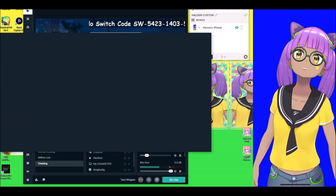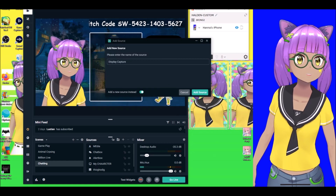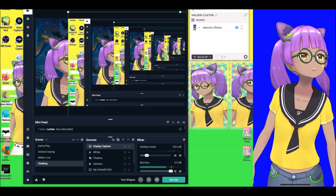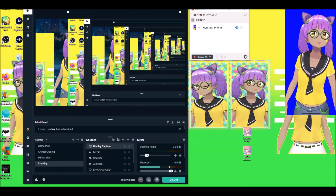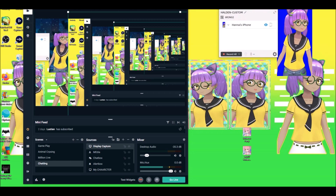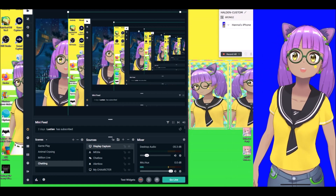So instead of doing a window capture, you're going to have to do a display capture. New display capture — there you go. Display capture requires you to manually crop it because there's no other way to isolate your character. I always make the Reflector window big so I can see my character clearly and then crop it from within the streaming software.